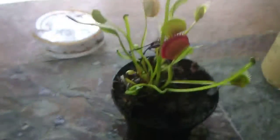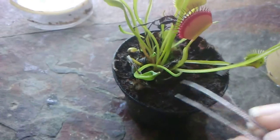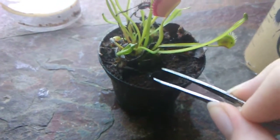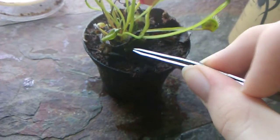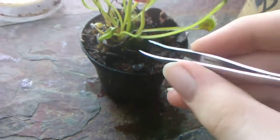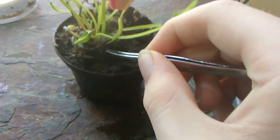I'm back. I just had to cut the bottom out of the Venus flytrap container to get the Venus flytrap out and remove these decomposing traps.